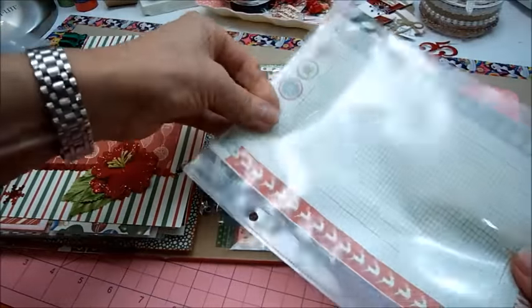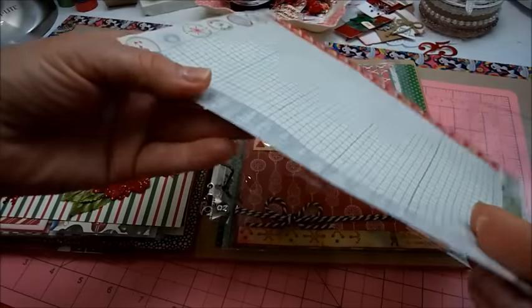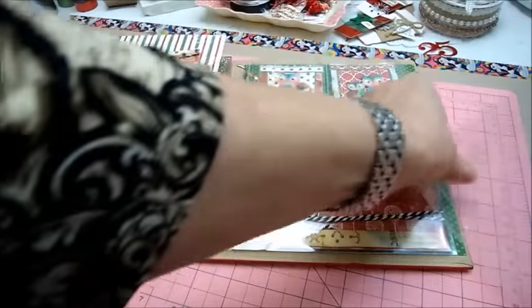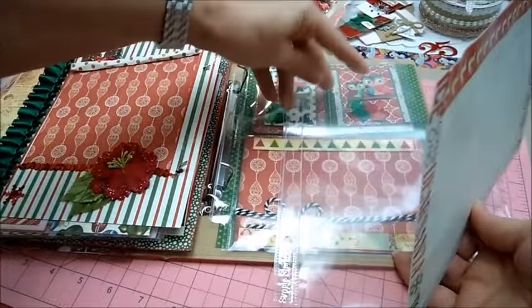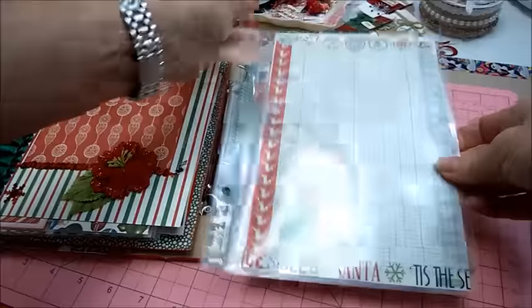And then this is two pieces of ledger paper glued together, and then on all the sides I added washi tape. Either I'm going to make holes and put it in this way or keep it right in the plastic insert — I'm not really sure.